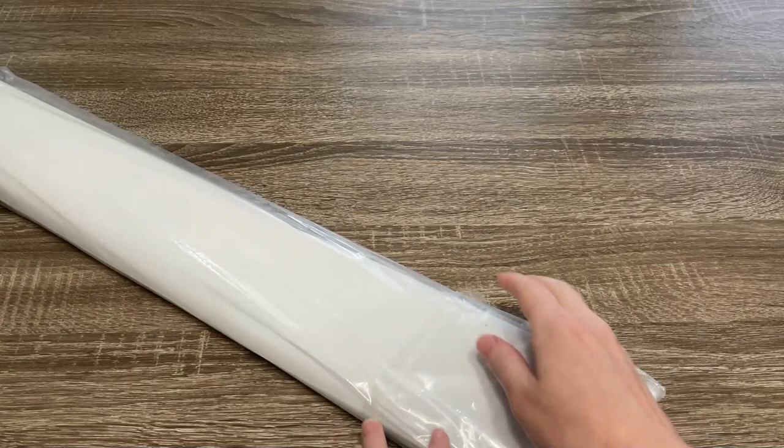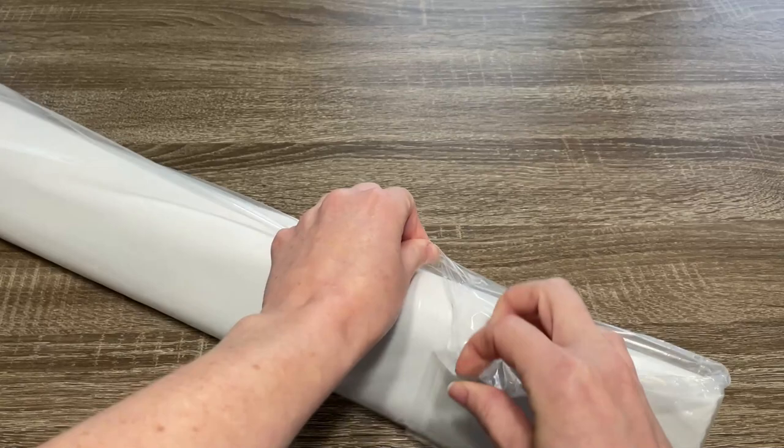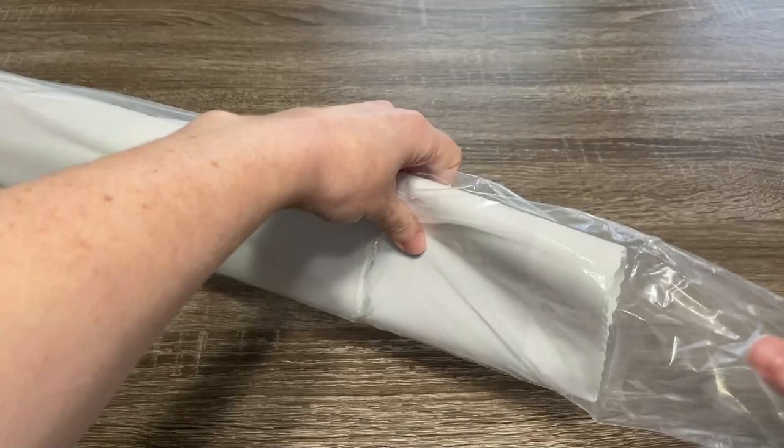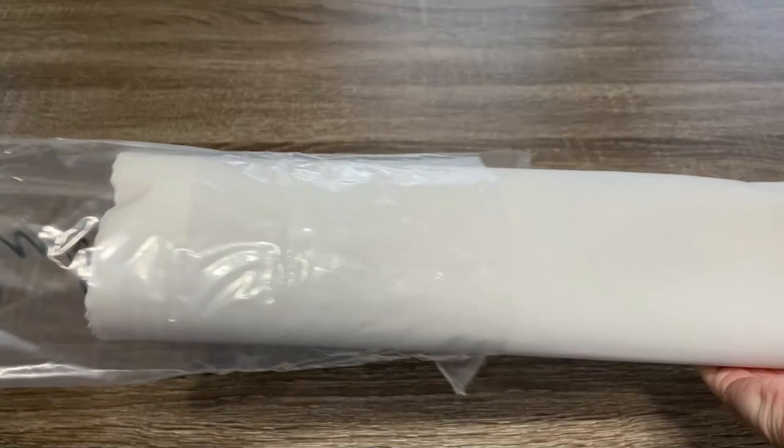Now we can open the bag with the canvas. Let's see if I rip the bag — that is something I always seem to do. Yep, I did it. I'm a terrible unboxer. You will not rip the bag. You are better than that. But I rip the bag every time.